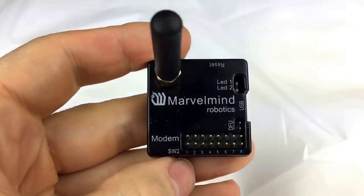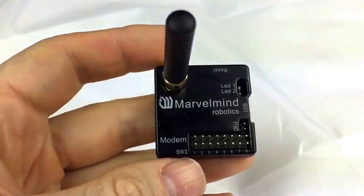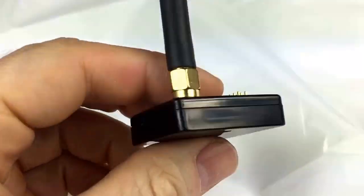Hello. This is our new modem. It's the same modem as before, but now it has a plastic housing.